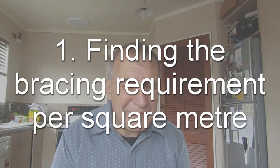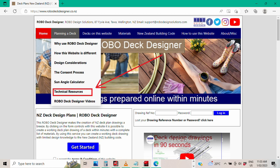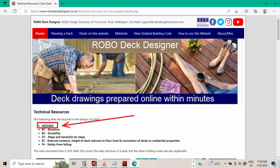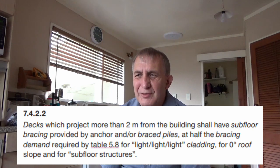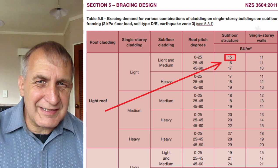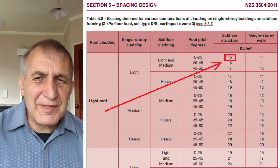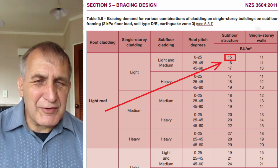To start understanding the bracing for a deck, you need a copy of NZS3604, which can be downloaded from a link on the Robodeck Designer website. Under NZS3604, there's clause 7.4.2.2, which has information about timber decks. This refers to the bracing under table 5.8. For this table, we use light roof and light cladding, because obviously a deck doesn't have a roof — that's just the closest applicable option. This works out to 15 bracing units.